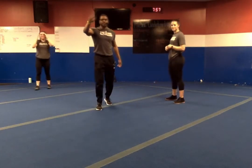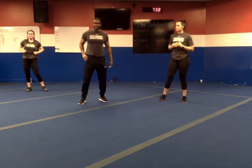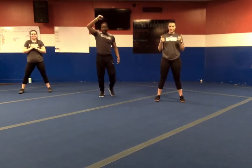So again — three rounds, 30 seconds of work, 10 seconds of rest, going through each exercise once. Here we go, ladies and gentlemen, starting with those squats. We're live in five, four, three, two, one. Let's go.